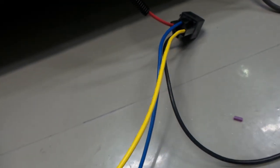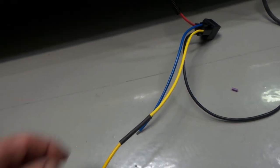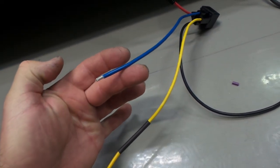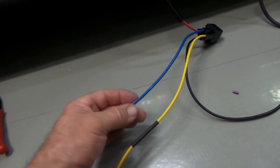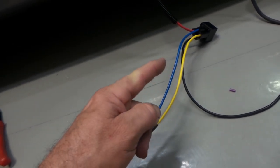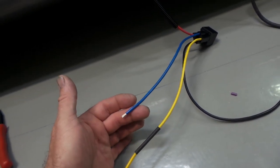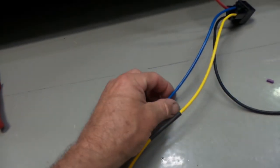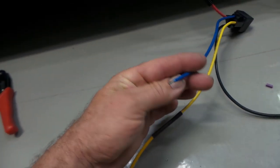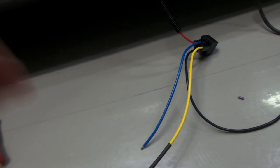Alternatively you could de-pin the relay connector for the same result, but extending was easier here. I'll slide heat shrink over the join. I'm sorting this out while the relay is still accessible outside the car — once it's mounted in position it would be a pain to work on. Having it dropped out beside the car is much better than being crammed in the back seat.